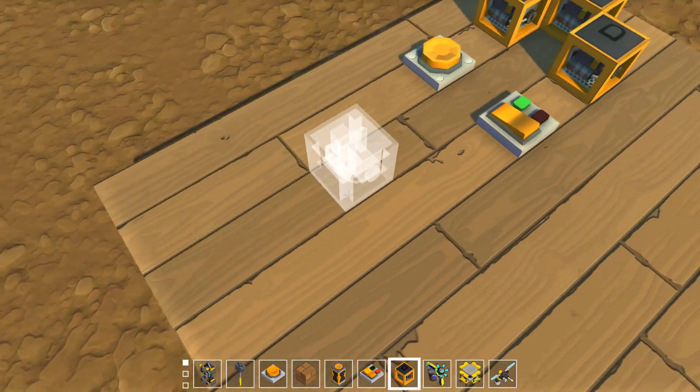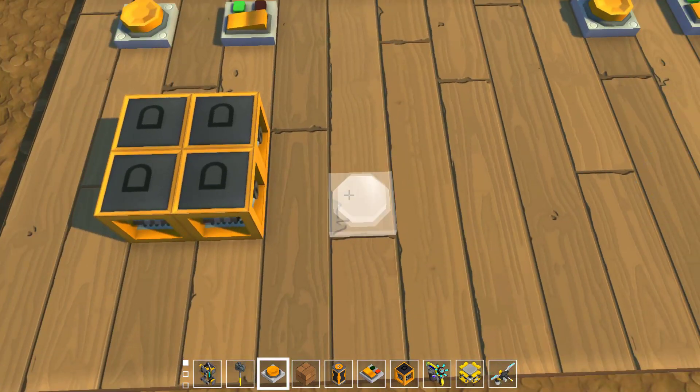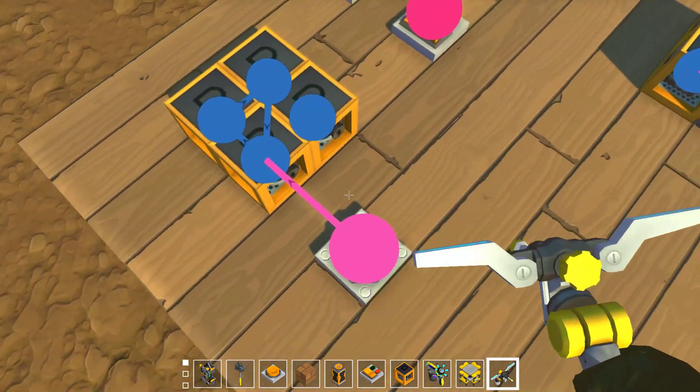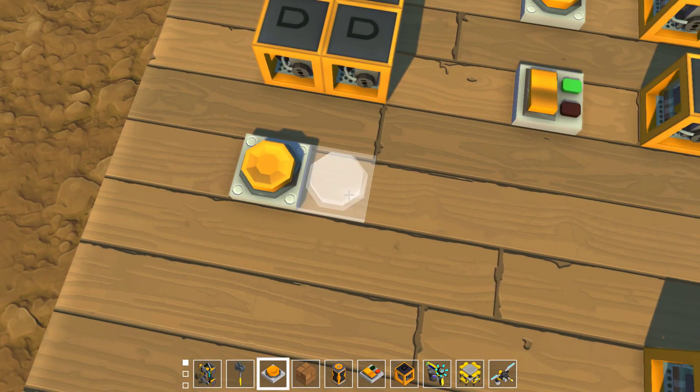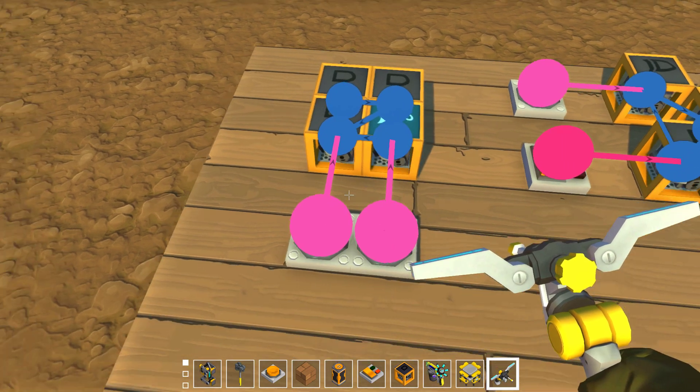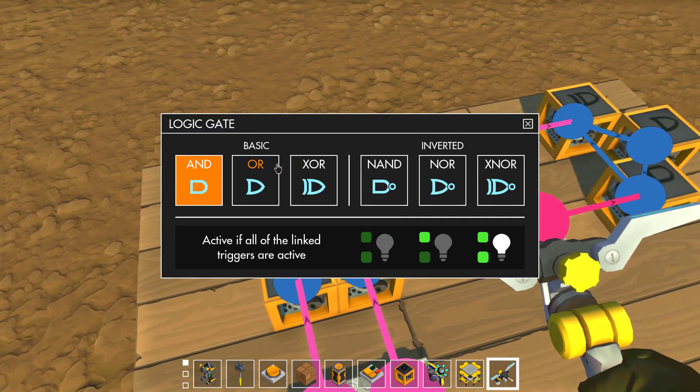I've already talked about locks. You've got your typical lock, making two buttons into pretty much a switch, but now you can do it with just one.